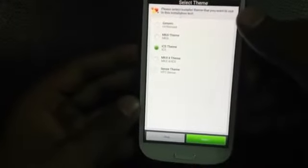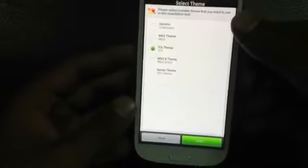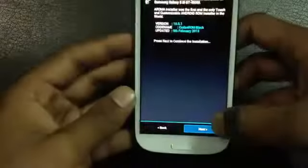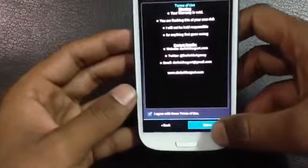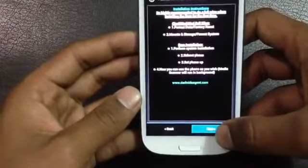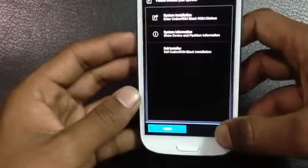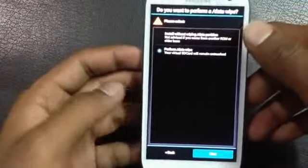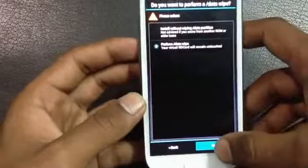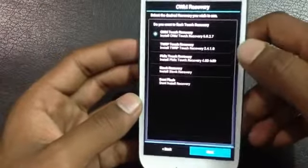You will have the Aroma installer with this ROM. Just select the language, then click next. Select the theme of the installer, then click next, and accept the terms and conditions.